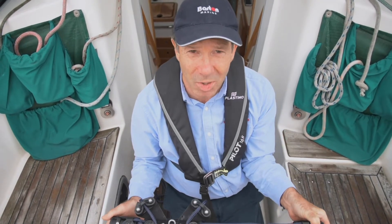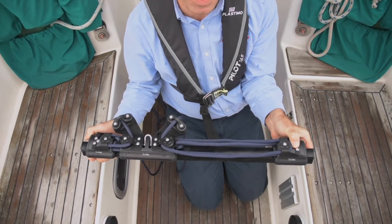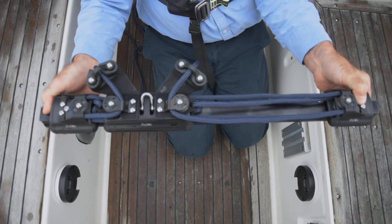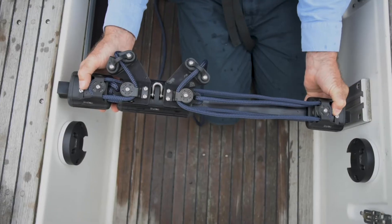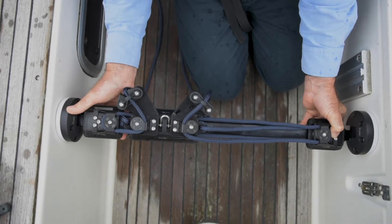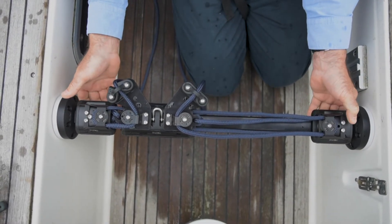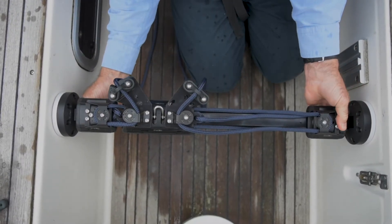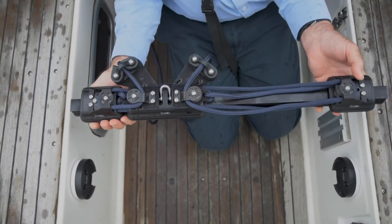We've now cut our beam track to length and drilled and tapped our second end fitting to the correct position. You can see we've added our control lines — we leave that to you, and you can choose your own colour. To mount: introduce on one side, then the second side — and we're in, ready to go. To unmount: press the pin beneath the beam track and release like so.